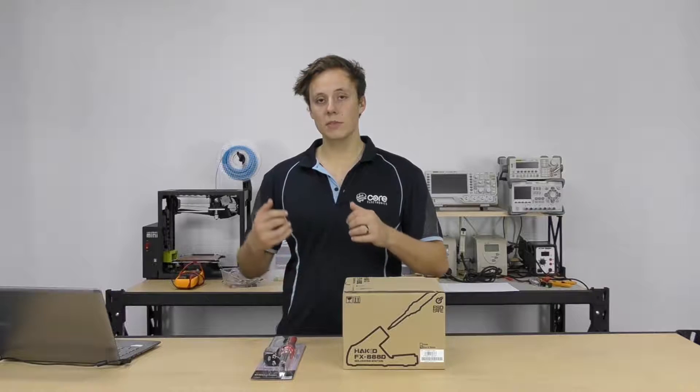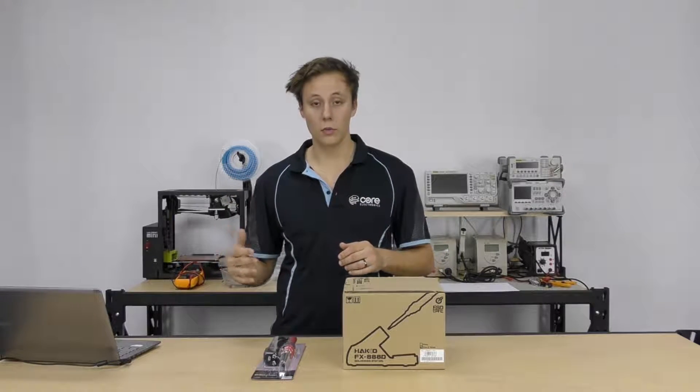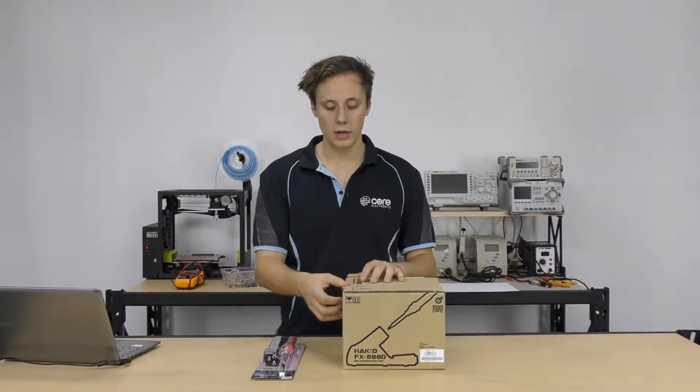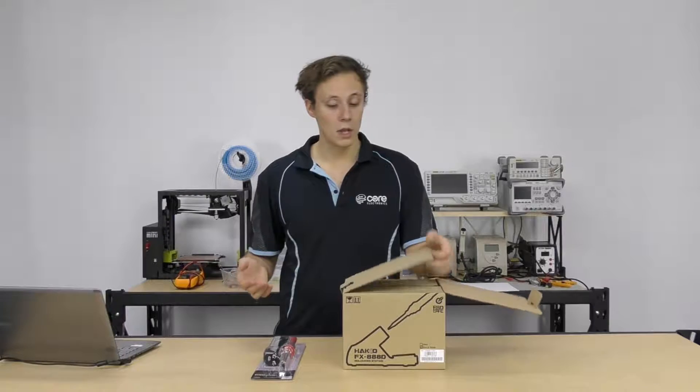We go into some of the technical details and pros and cons in the article, but we'll actually go through and look at how physically they would sit on your workbench and which one is going to suit your projects. So let's take a look.